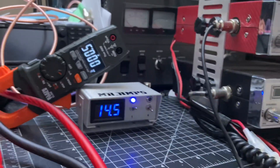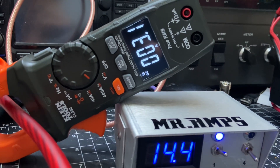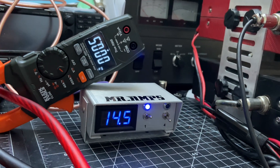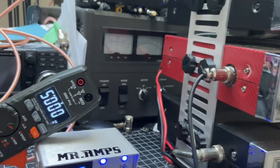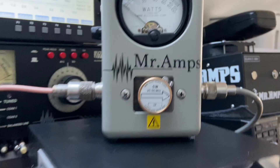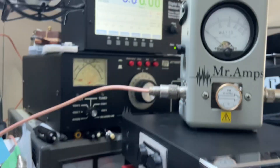Before this thing goes off I just want to show you the current consumption. With one transistor it's drawing 3.2 amps. Now switching to five transistors — the reflected power coming back is only about 200 milliwatts. The radio sees near-perfect load — not perfect, but near perfect.